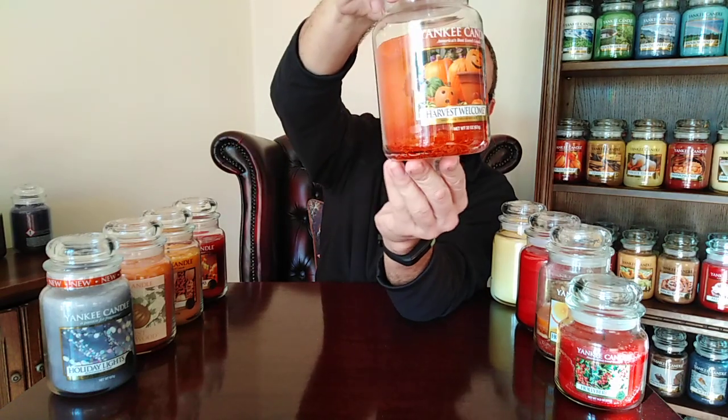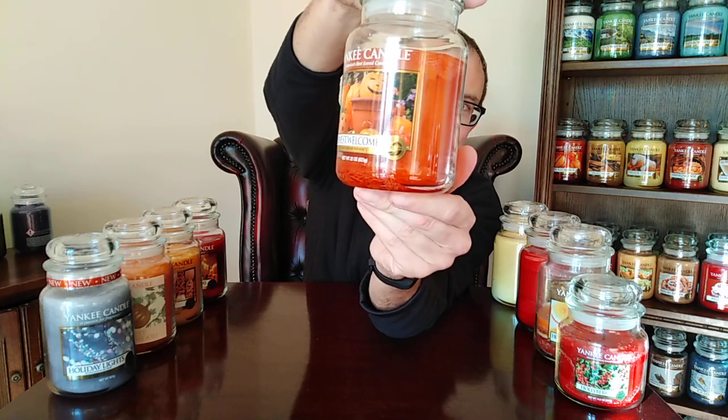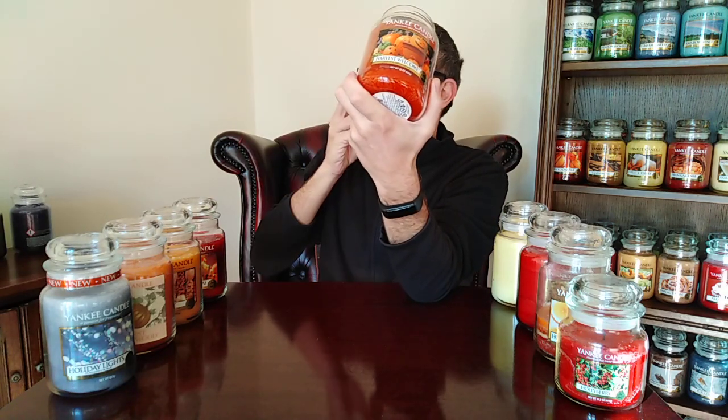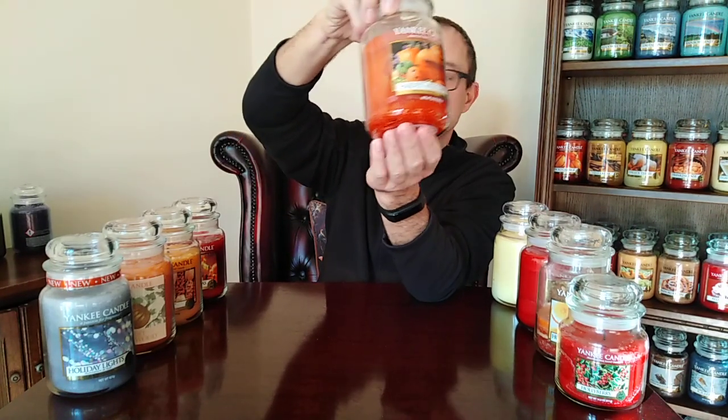Harvest Welcome — a contender for the best Yankee Candle label of all time. Also one of the strongest Yankee Candles ever made. This one really packs a punch and blows the walls down. It's like heavy spiced with a touch of sweetness — a really strong mixture of almost Indian spices. There's ginger and all sorts in there. It's just really heady, heavy, spicy. If you don't like heady, heavy, spicy candles, don't go near it. If you do, you'll love it. One of the strongest ever made.